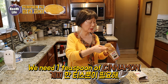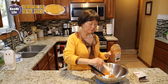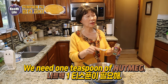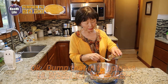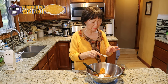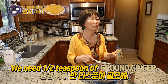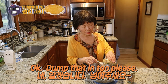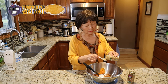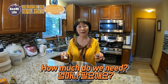We need one teaspoon of cinnamon. One teaspoon of nutmeg, just put it in there. Half teaspoon of ground ginger, let's put it in. And what's this? Ground cloves — half a teaspoon.